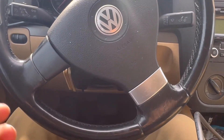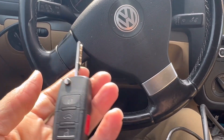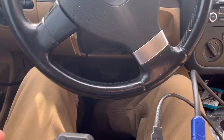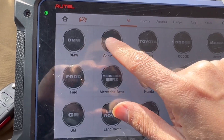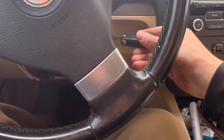Hello everyone and welcome. Today we have a 2009 Volkswagen Jetta, all keys lost. I got two keys cut and we're going to attempt to program these keys with no working keys on hand. First thing I want to do is go to the immobilizer section of the 608, Volkswagen. Just turn on ignition.